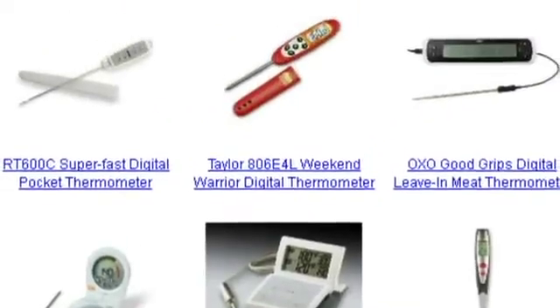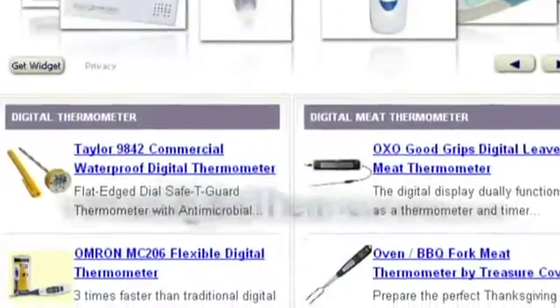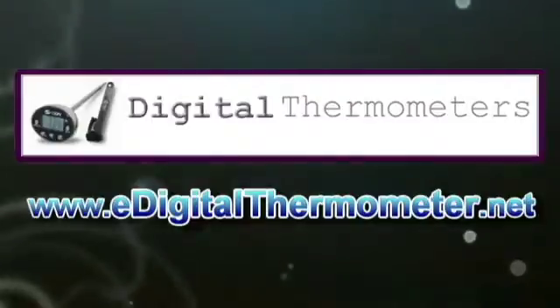To get the best quality digital thermometer, just visit www.edigitalthermometer.net.